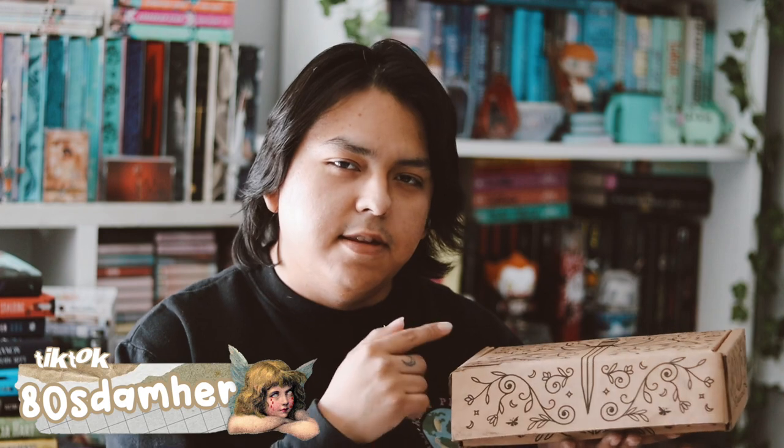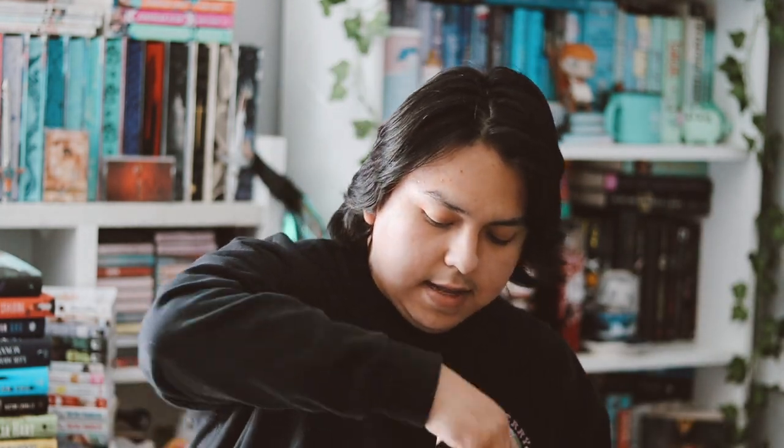I realized this is the second time that I got a subscription box without tape on it. I received my Owl Crate last month without tape on the package and now I got my FairyLoot without tape — interesting. So we have just the book here, let's go ahead and get that.